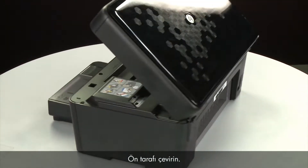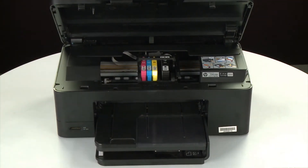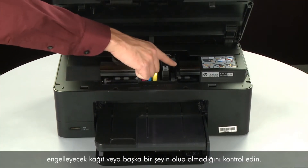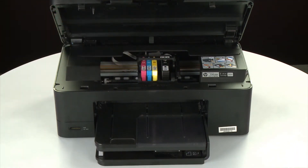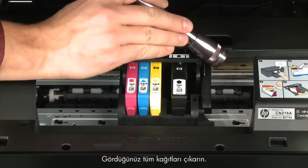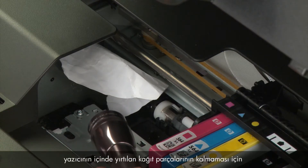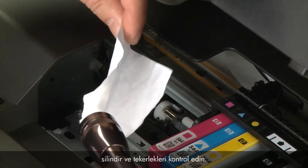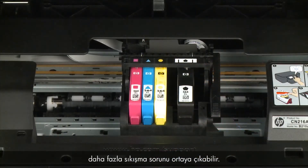Return to the front. Look inside the printer and check for paper or other obstructions around the carriage that could prevent it from moving. Use a flashlight for proper viewing. Remove any paper that is found. If the paper tears when you remove it from the rollers, check the rollers and wheels for torn pieces of paper that might remain inside the printer. If pieces of paper remain inside the printer, more jams are likely to occur.